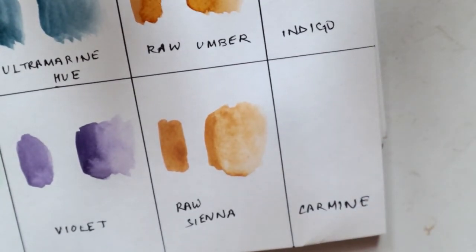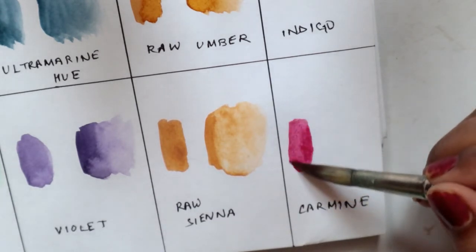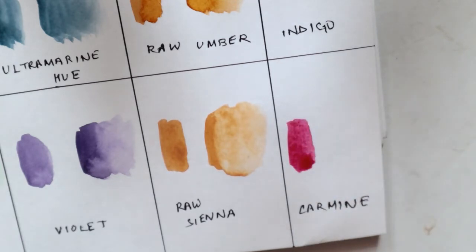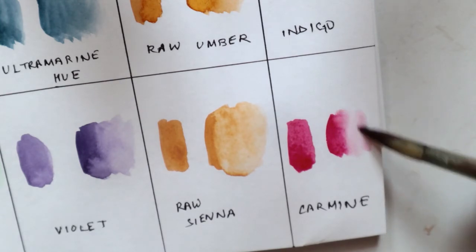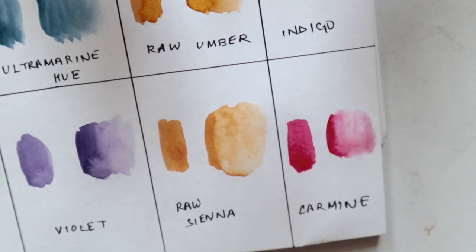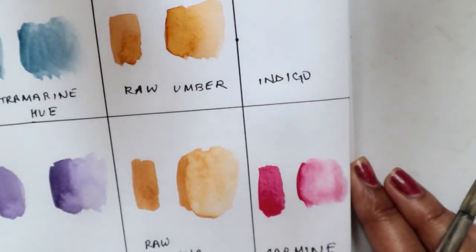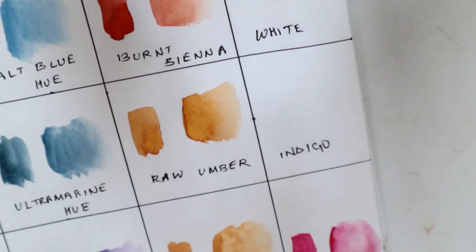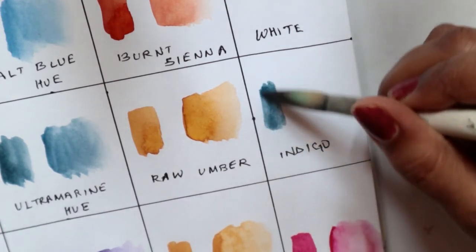Shifting the palette, the next color is carmine — it's a very beautiful color, and you can see the pigmentation. When you spread it you can see how nicely it spreads. The next color is indigo, which is again a new shade to this palette — another earthy toned color.